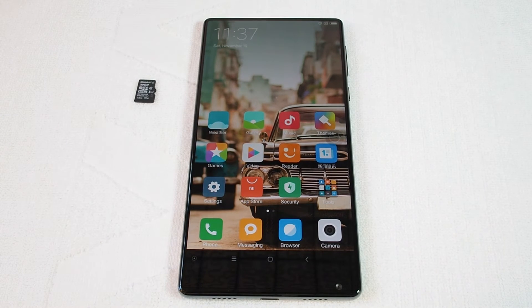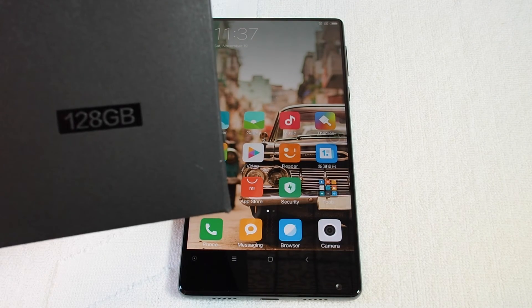Hi, welcome back to Howtex. Today's question is: can you use a micro SD card on a Xiaomi Mix? The answer is unfortunately no. There is no micro SD card slot or any memory card slot on the Xiaomi Mix, so you can only use the internal memory. But the good news is there's 128 gigabytes of memory here on the phone.